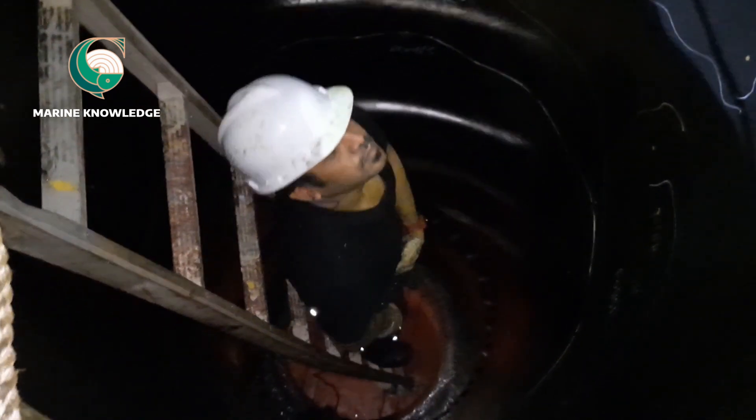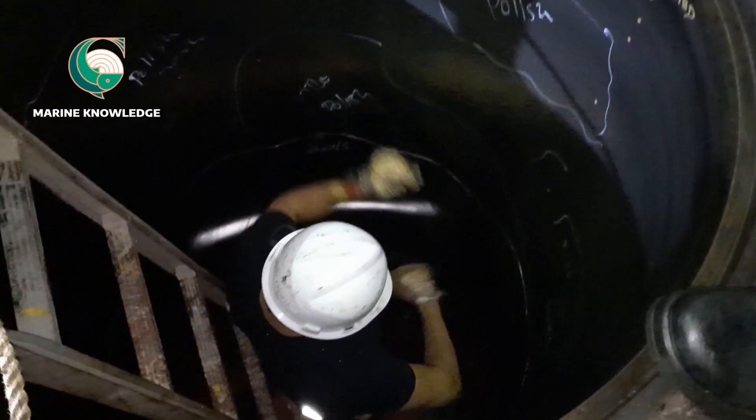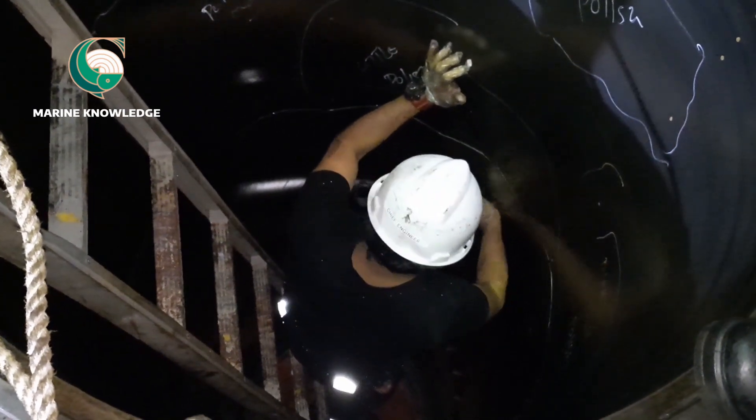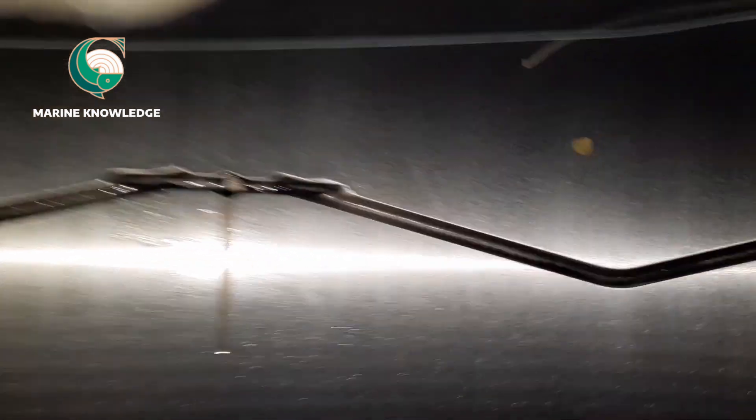That is how you carry out inspection of the cylinder liner during a decarbonizing job. This video should have given you information about how to do cylinder liner calibration, how to do the marking, how to check quills, and how to check the cylinder liner surface. If you have any doubts, please put them in the comment box and I will definitely reply, or you can WhatsApp me. Thanks for watching and keep supporting.